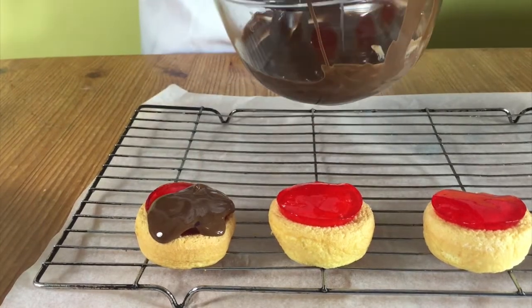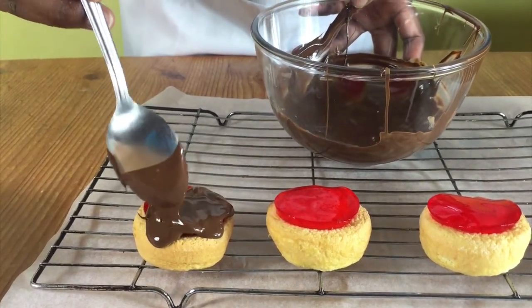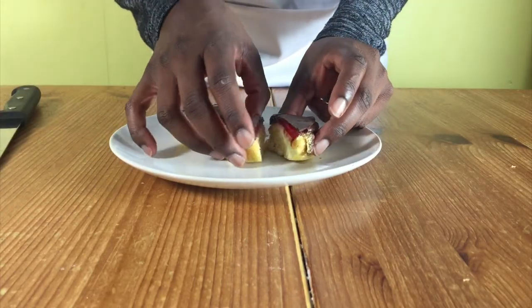If it drips to the side, that's not a problem. Just carry on, cover your jelly, carry on and then let it set and that's it.